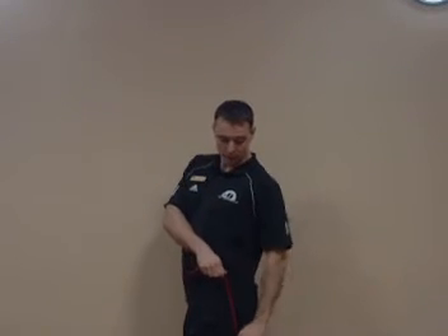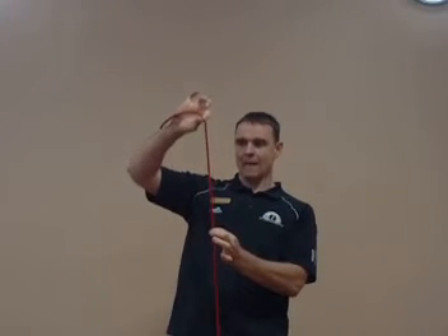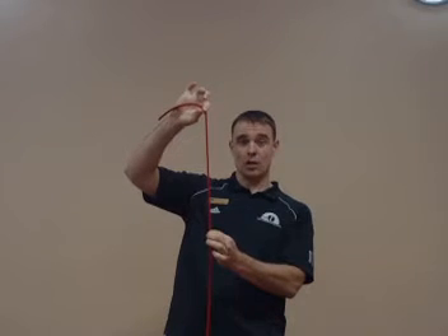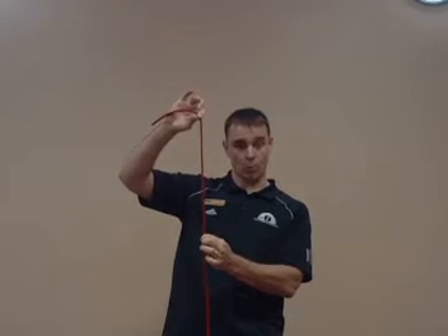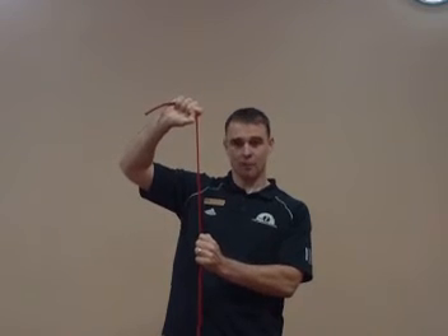The hamstrings as a group run from different parts of the pelvis down to around the knee joint. So if someone has that arch in the low back or that anterior pelvic tilt, it means that the hamstring muscles are actually being pulled apart. If you take a muscle — say this is my knee and this is my pelvis — and I pull them apart by going into that anterior pelvic tilt, that muscle is actually being pulled apart further.